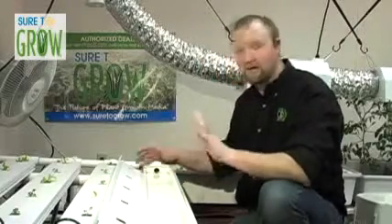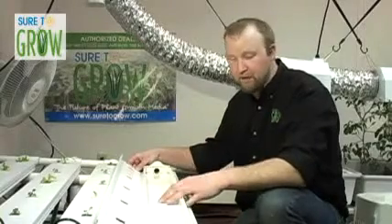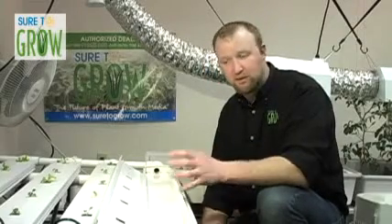This system is designed to grow a myriad of greens, but predominantly we grow lettuce. I'm going to take some cubes that we planted up and transplant them into the system to grow them out to maturity.